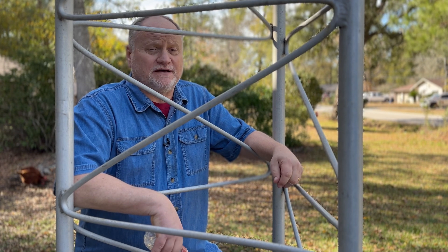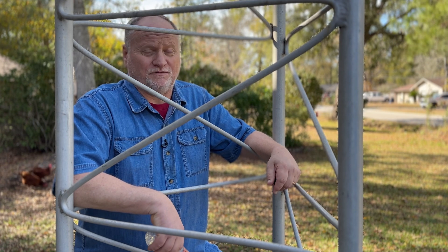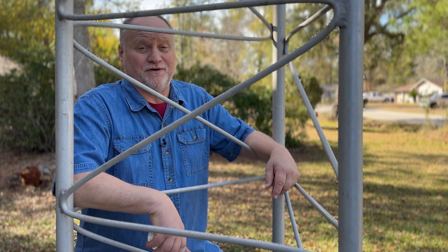You got your ham tower up but you don't have it grounded yet. Let me help you today — don't pound it in the ground with a sledgehammer or a t-post driver. Let me help you put it in the ground with one bottle of water.